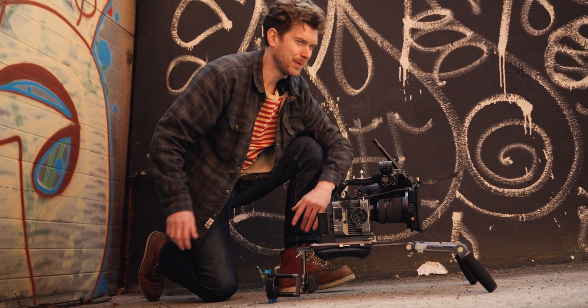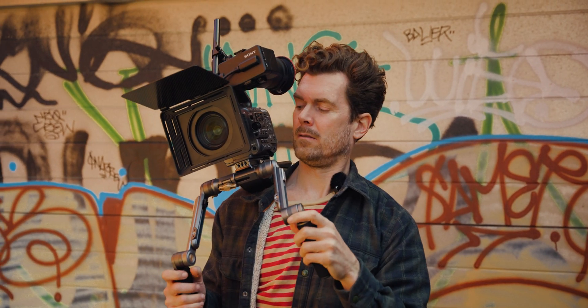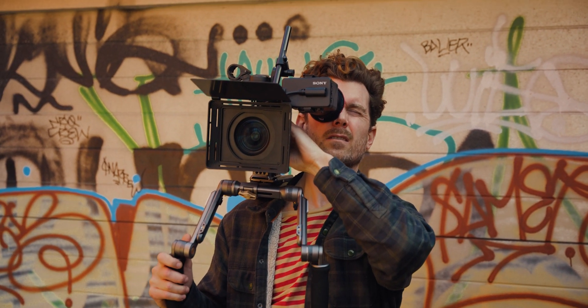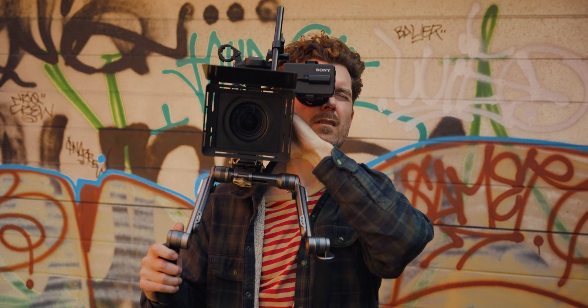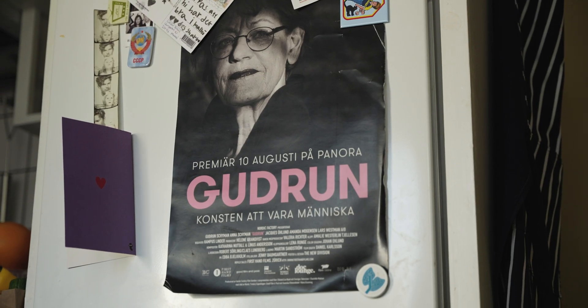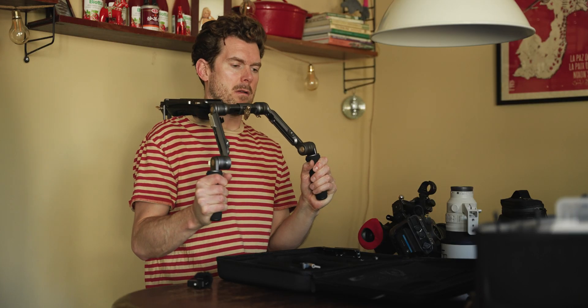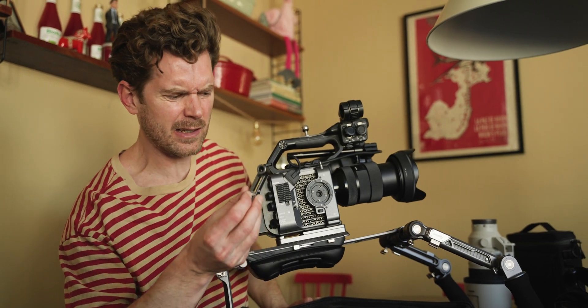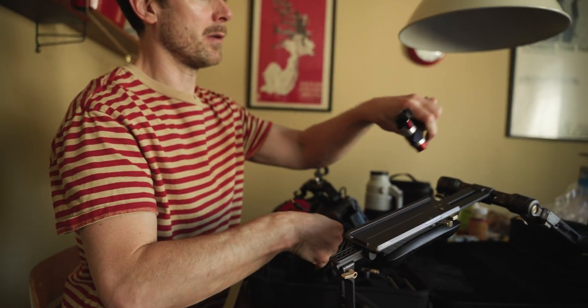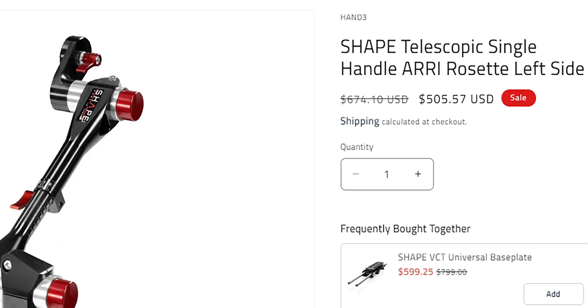Today we're checking out the new Hawk Lock shoulder rig from SmallRig, which is kind of an engineering flex. This is my friend Hampus — he's been shooting with shoulder rigs professionally for over 20 years on his own feature-length documentaries, TV shows for streaming giants, and a whole lot more. One single handle on his rig costs way more than this entire setup.